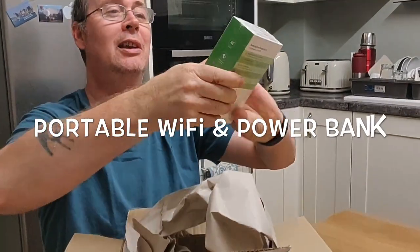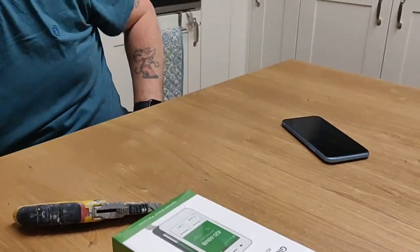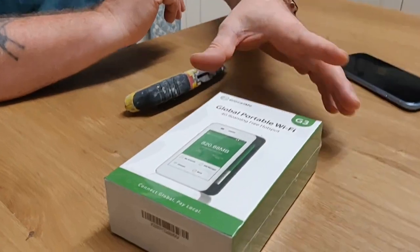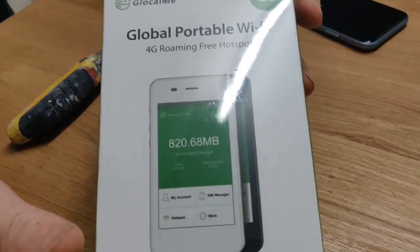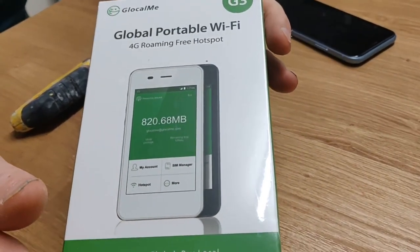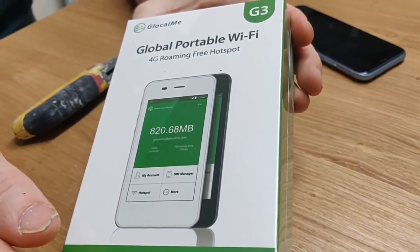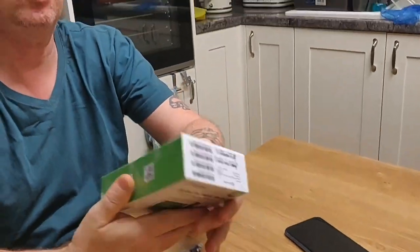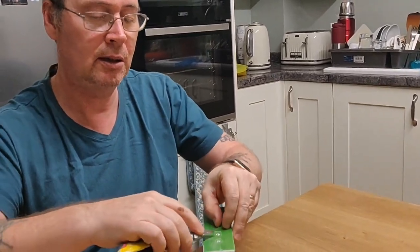Oh my God, it's heavy! It's like a brick. Not only is it a Wi-Fi hotspot, but it's also a power bank. It's a Global Portable Wi-Fi, 4G roaming, free hotspot. And it's like an iPhone 4S in size.